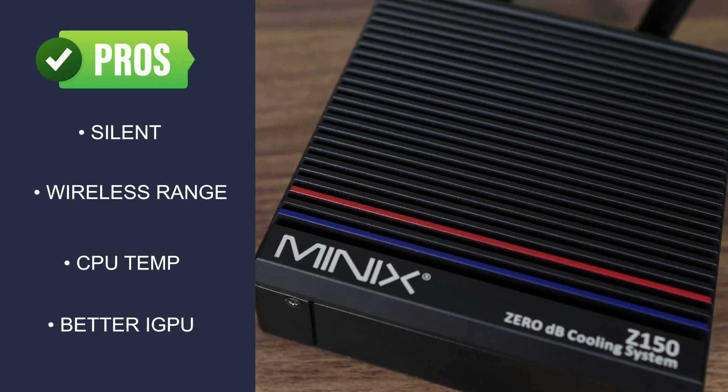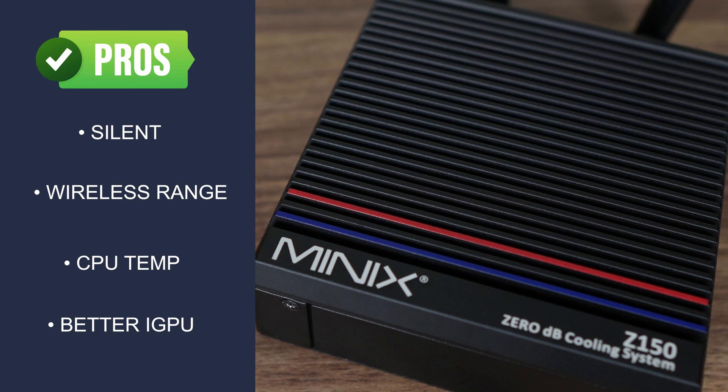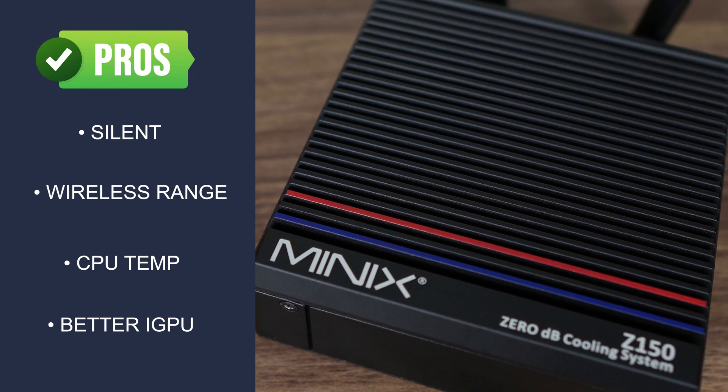Intel's N150 provides a small increase in single core and better graphics performance, but as nice as the mini is, it's not perfect.